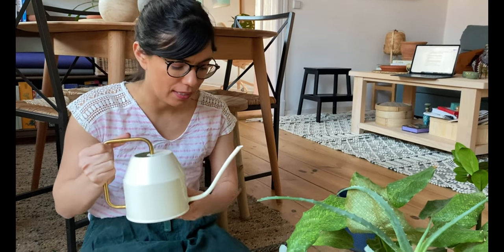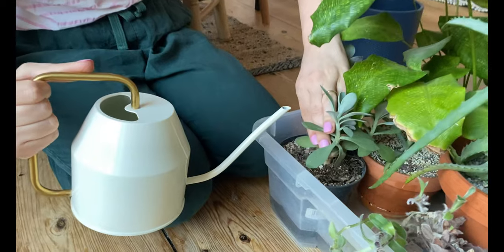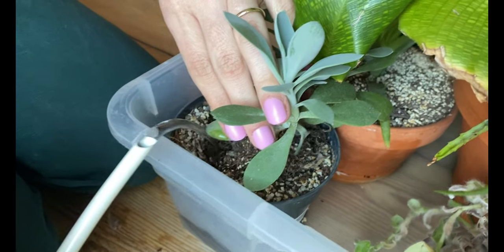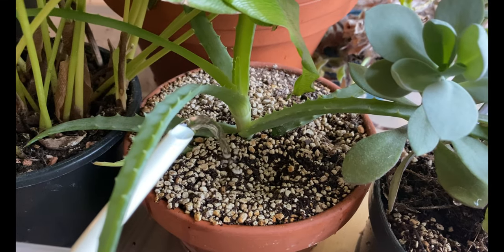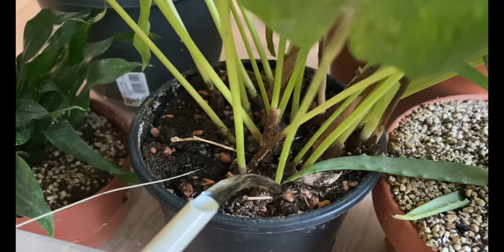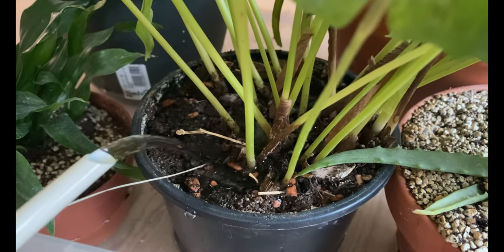If you have plants that have smaller roots, you want to make sure the water gets to where they are. So I always, just to make sure, use this watering tool and also water from the top as well. This is only if you find that your roots are not getting all the water from the bottom — you can always water from the top too.